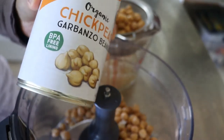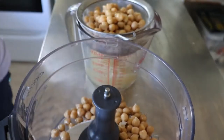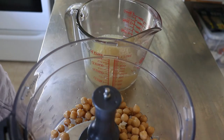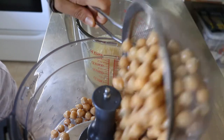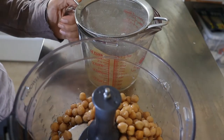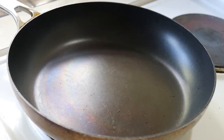I like to use these organic chickpeas from Ceres Organics. I particularly like that it has a pull tab on the top, which is super convenient rather than having to get a can opener out of the drawer. I'll set that to the side while I sauté the vegetables.